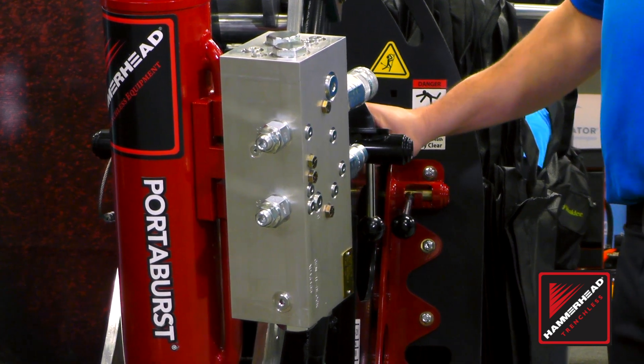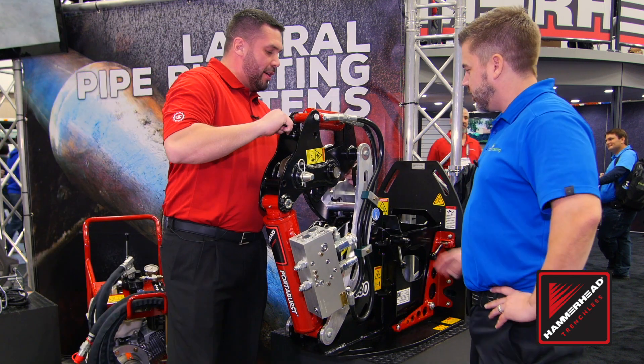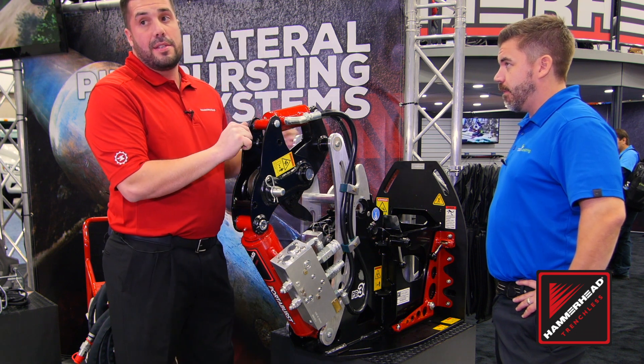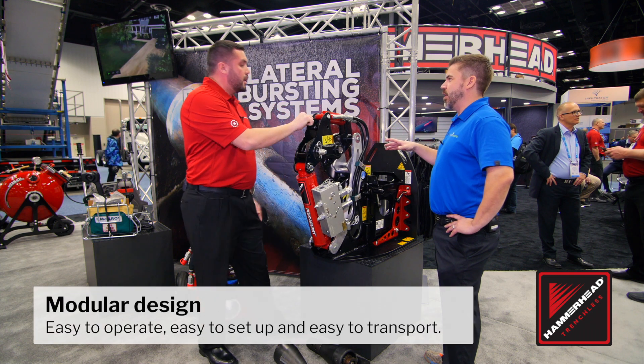It's a substantial piece of equipment and there's no way I'm carrying this down to a basement. So what do I have to do to get it down there? We can take this apart into a few different components. I can take this component off here, and this cage, which allows us to get into some hard to reach places just like a basement. So about three different pieces it breaks down?